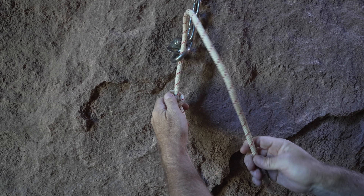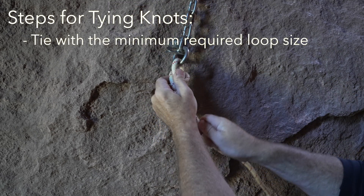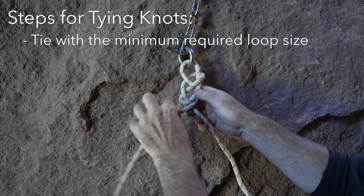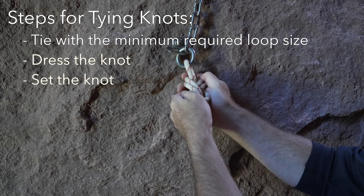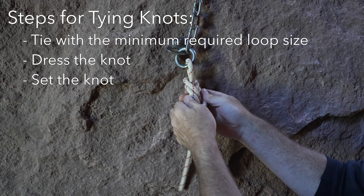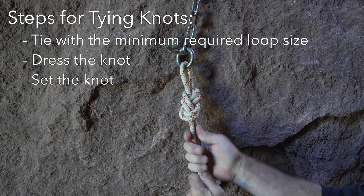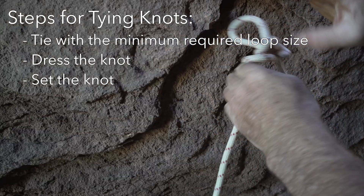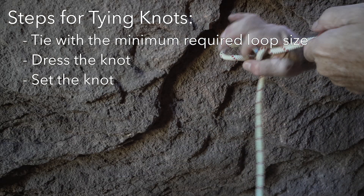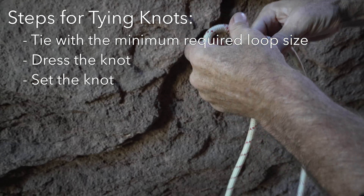When tying any knot there are a few things to consider regarding quality. Loop knots should have a loop length that is the minimum required for the intended use. Knots should be set and well dressed. Dressing simply means that strands within the knot do not cross over each other unnecessarily, or that webbing is not twisted. Dressing a knot typically does not make it stronger, but it does make it easier to inspect, uses slightly less rope, and makes the knot easier to set.